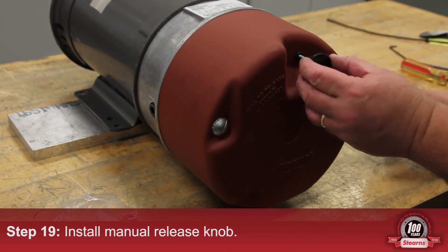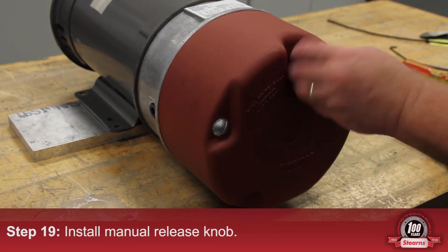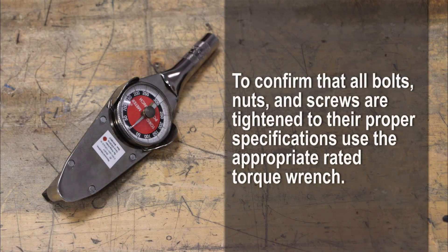Finally, install the manual release knob.